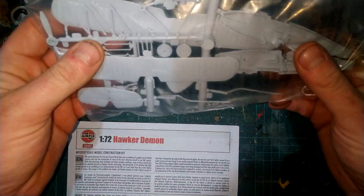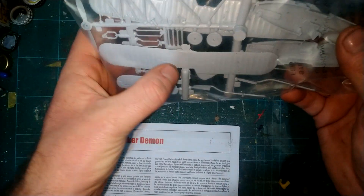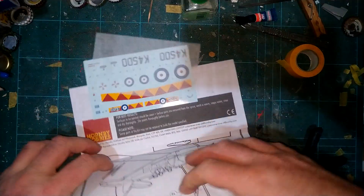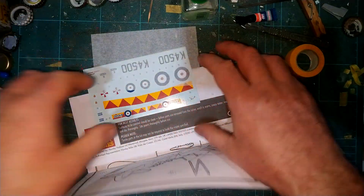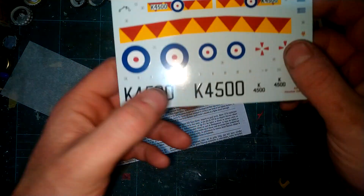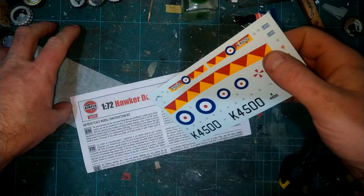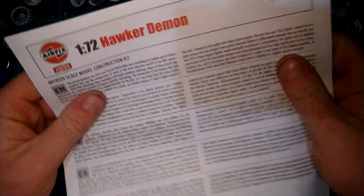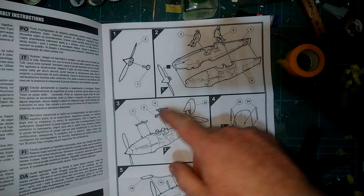Obviously you just get a bag full of bits. You can tell it's an old mold because of the flash on it - it's just chucked in the bag like it would have been back in the day. Obviously nice new decals - Cartograph decals - and it's an old kit with a new set of instructions. You get a little bit of a bump on it, obviously all the new writing, but then just simple basic old-school instructions. I'd say no cockpits or anything - you've got a gun, but that's it.